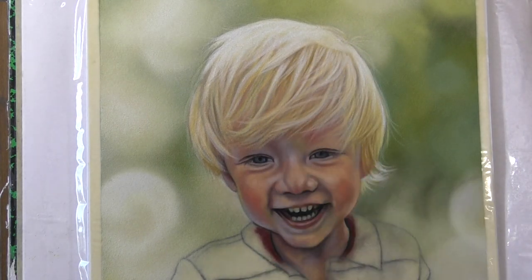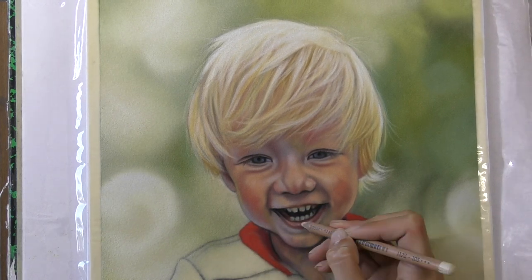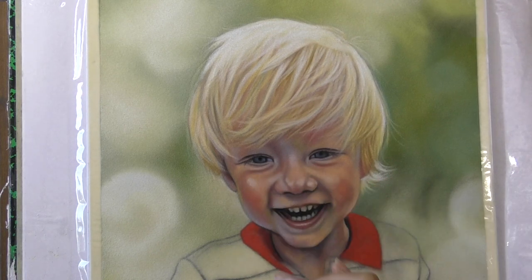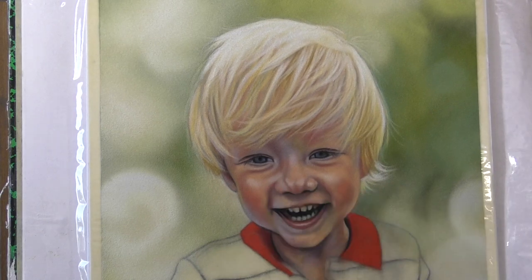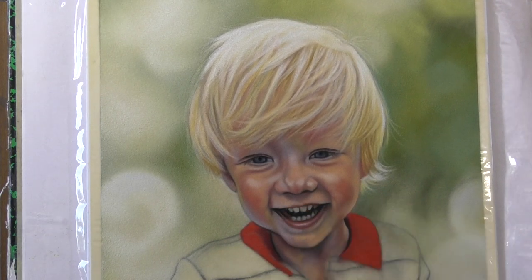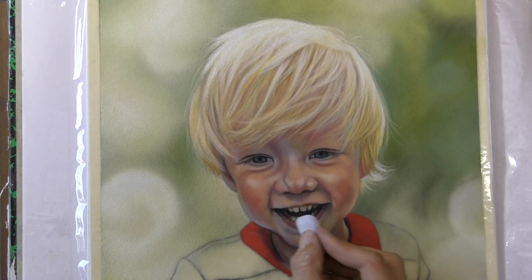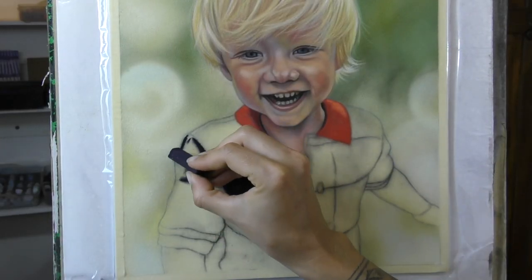Even though it wasn't the most detailed photo reference ever, sometimes that can work out really nicely if you get some interesting lighting. And also just because of the little boy himself — such a delightfully joyful pose and a lovely little smile. So I had a lot of fun working on this piece. He was a real joy to look at.